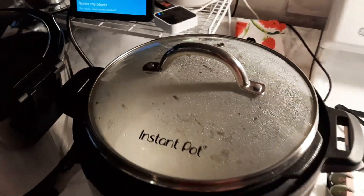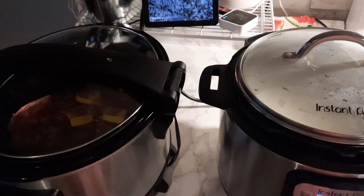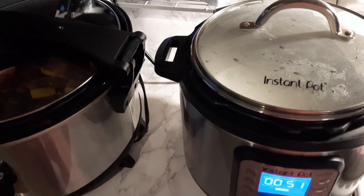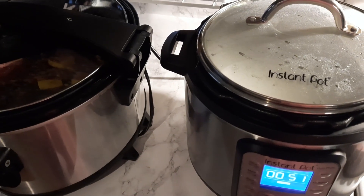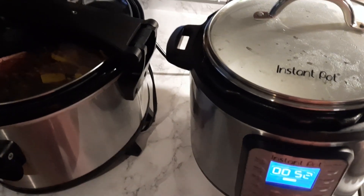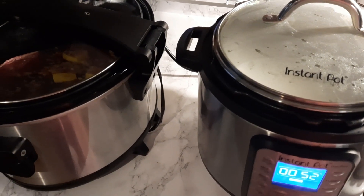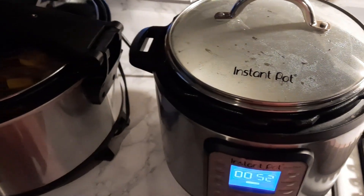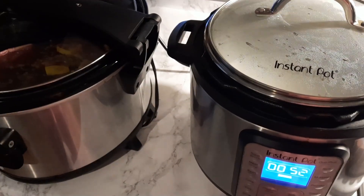Good morning, everybody. It's Jen again, and I'm going to attempt to film some type of meal prep today. Bear with me, y'all — I've not had my coffee this morning yet. I just woke up early because sometimes you wake up before you mean to, and I was like, I am going to get my stuff started. That takes a while.